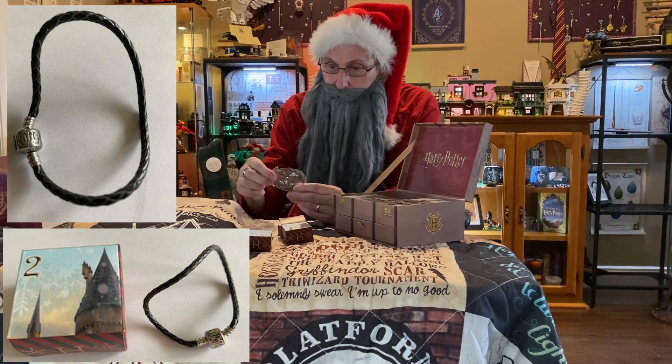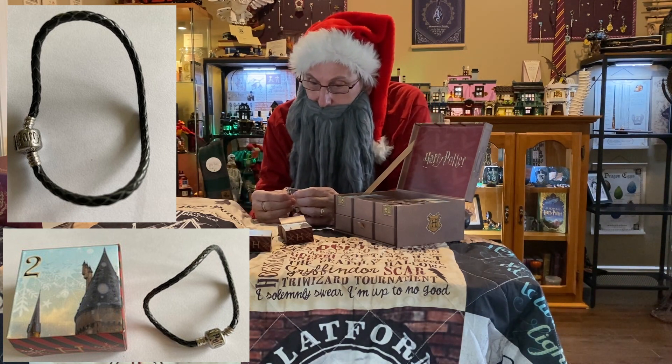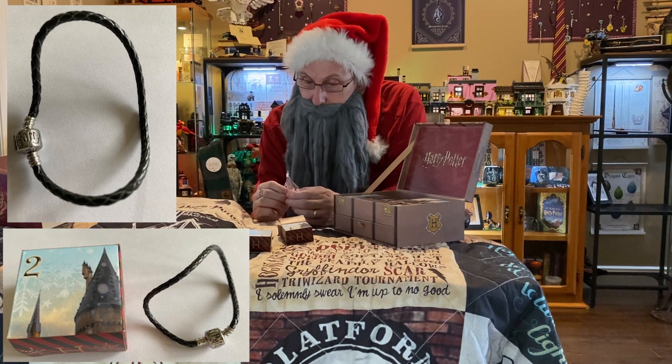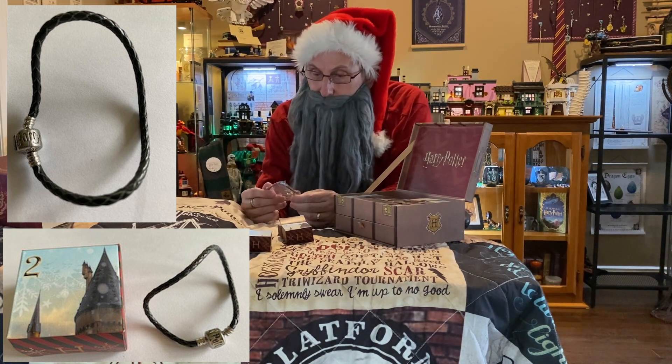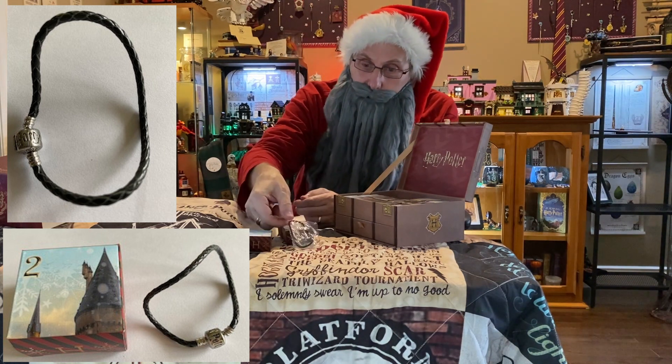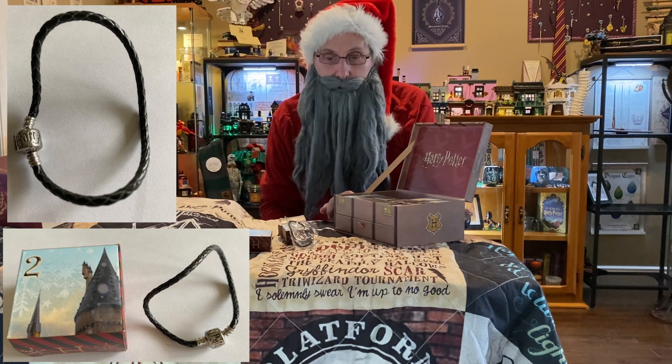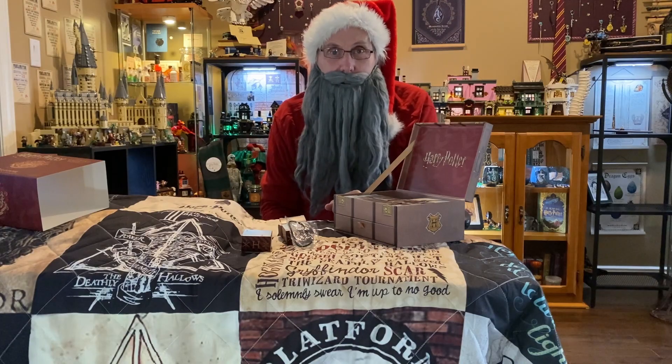Isn't that nice? It has the Hogwarts 'H' and some engravings on the clasp, so I think that means we're going to find some charms in here to put on it. Come back tomorrow for day three!